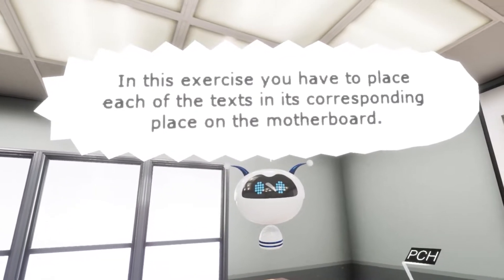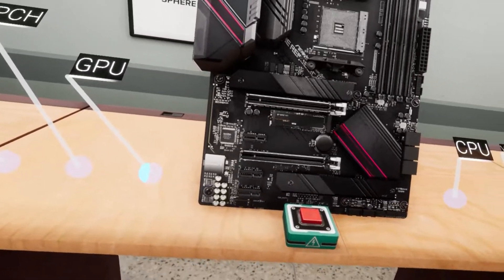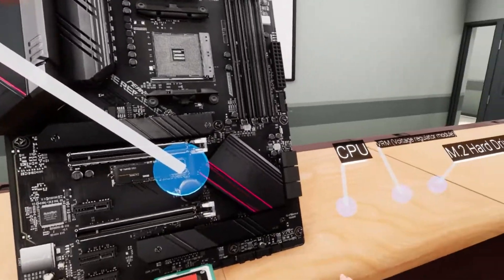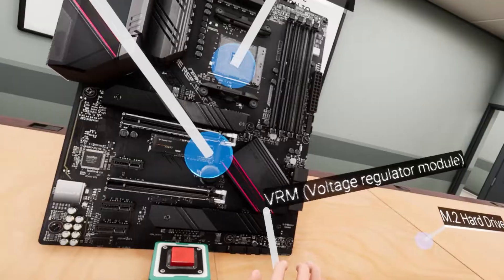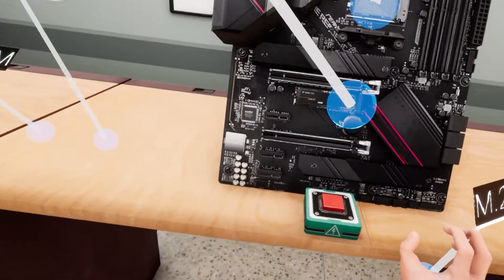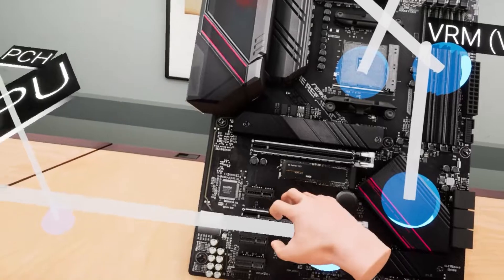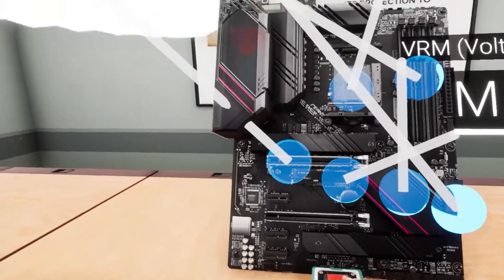In this exercise, you have to place each of the labels in its corresponding place on the motherboard. That is a huge motherboard — this looks like an Asus model. The CPU goes here, VRM is the voltage regulator, the M.2 goes right there, RAM is definitely right here, and that's the PCH. Done.